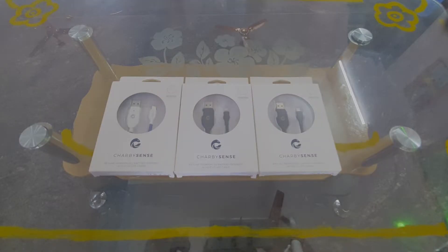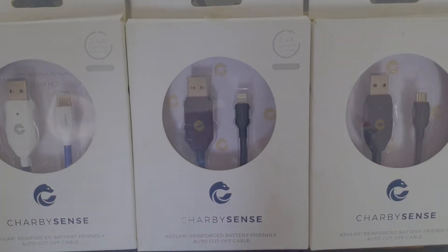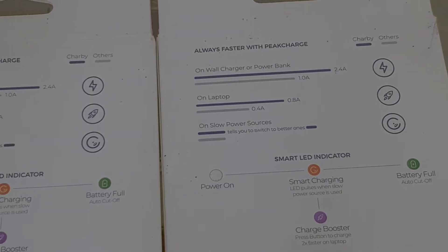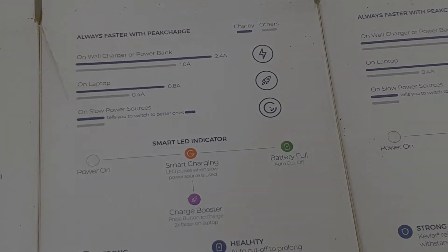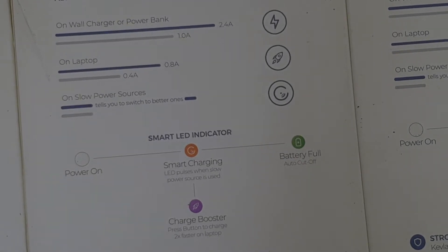The next gadget is a USB cable. This is not a normal cable — it is a fast charging USB cable. You can see it supports fast charging. This is a highlighted feature: if you use it with a normal fast-charge adapter, your phone will charge fast. Otherwise, if you use a laptop or power bank, it will be slow.